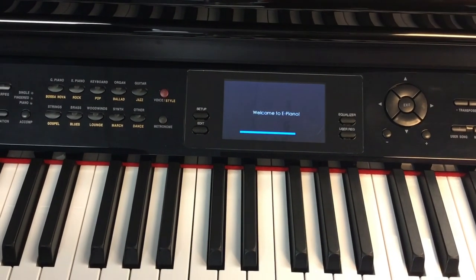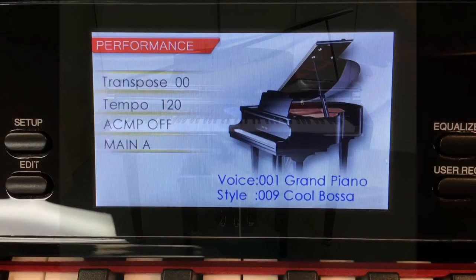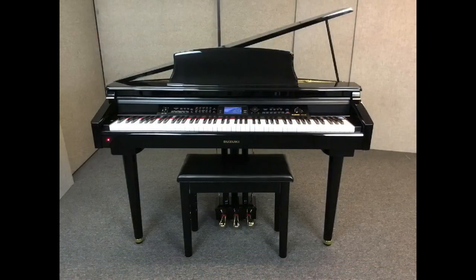You are now ready to play your new Suzuki Digital Grand Piano.